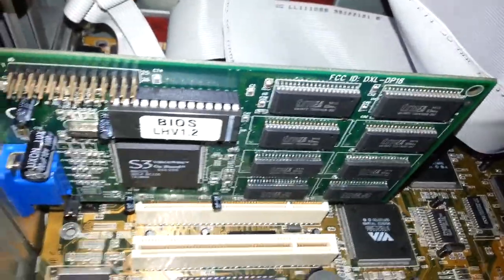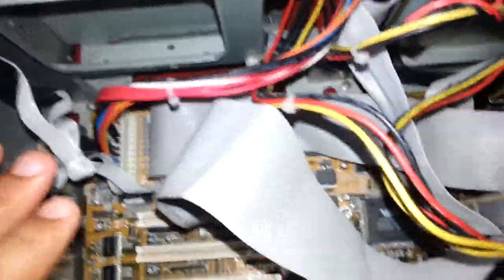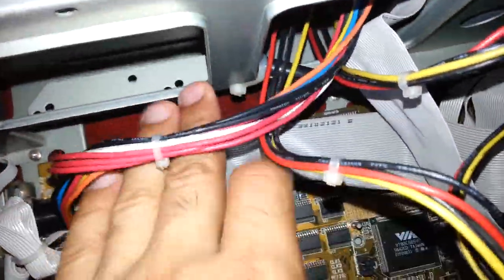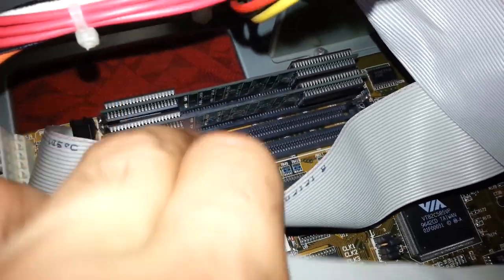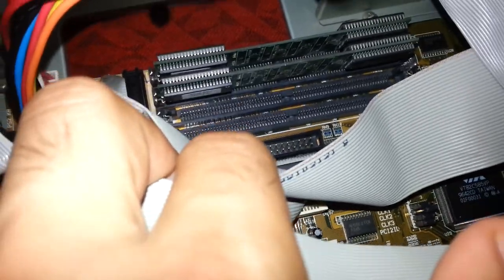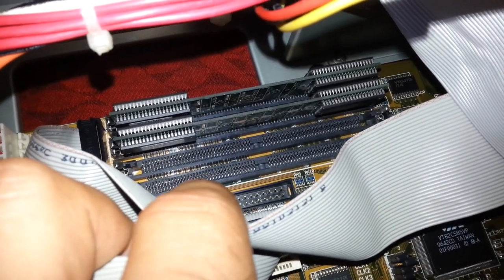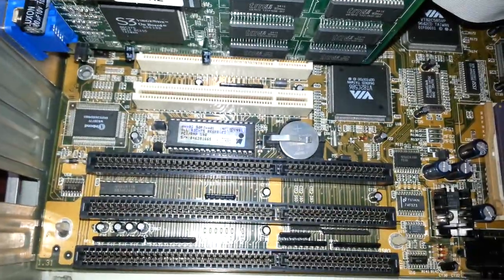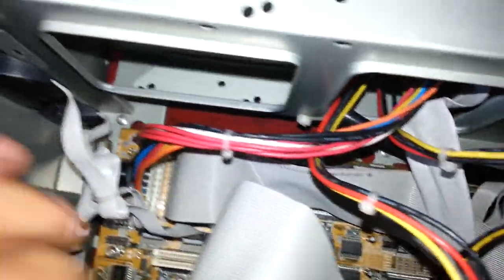Of course we do have the video card — this is the S3, I believe, with 4 megabytes on PCI standard. It has 16 megabytes of RAM right here, EDO SIMMs. We do have another two slots that are free and it can also be upgraded to 32 megabytes probably.